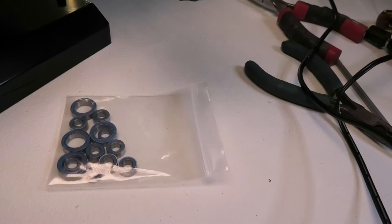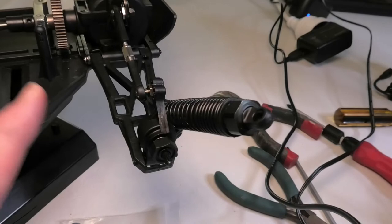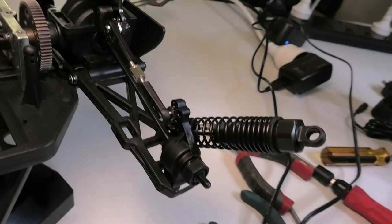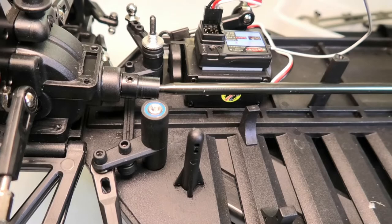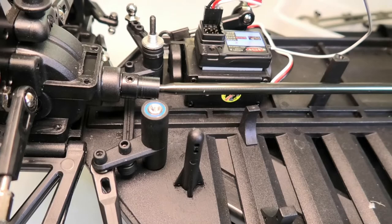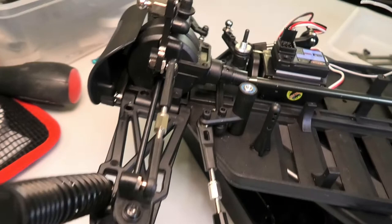Alright guys, we are really cracking on. I have now got all of the new bearings installed in all four wheel hubs. You can't really see it but they're in there. I've also installed the metal spur gear that I took out of the flying fish — I've discovered that it is 64 tooth. I've also changed the bearings in what I think is called the Ackerman arm.